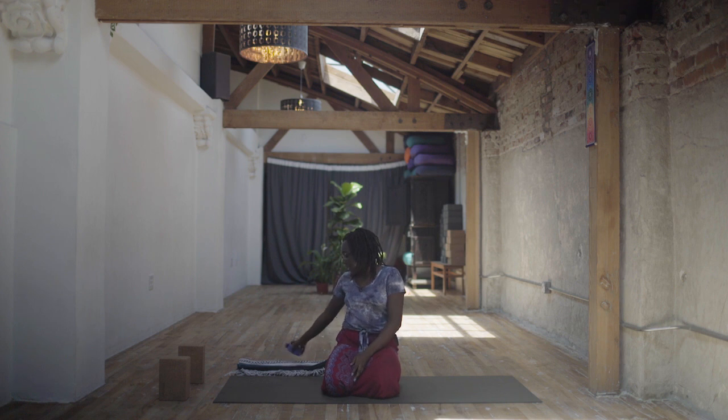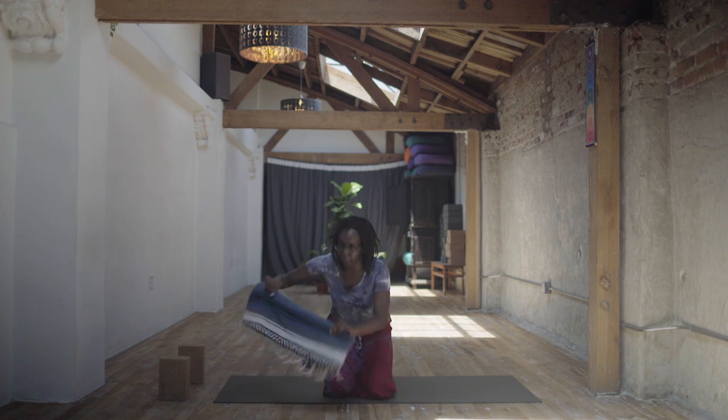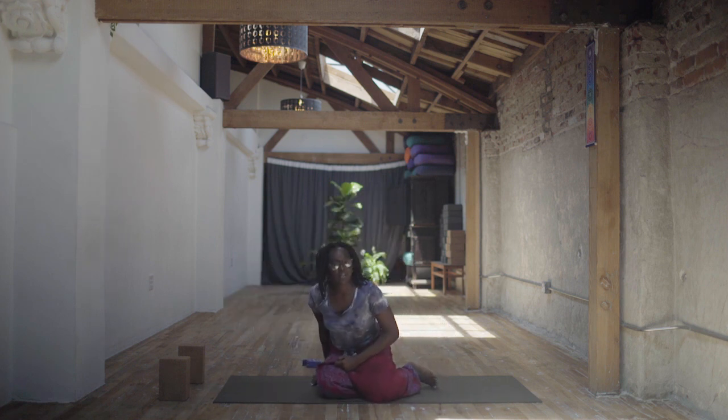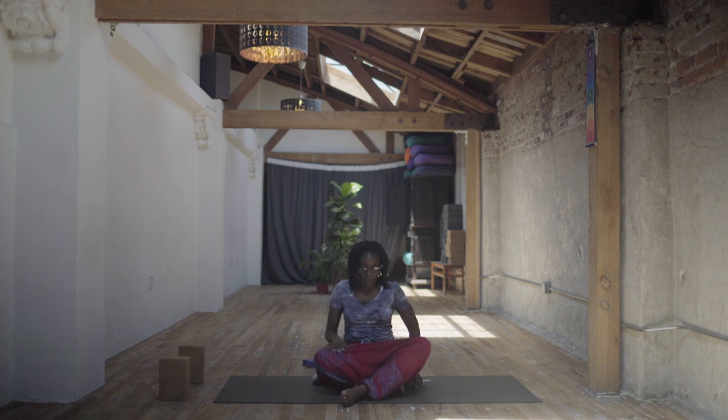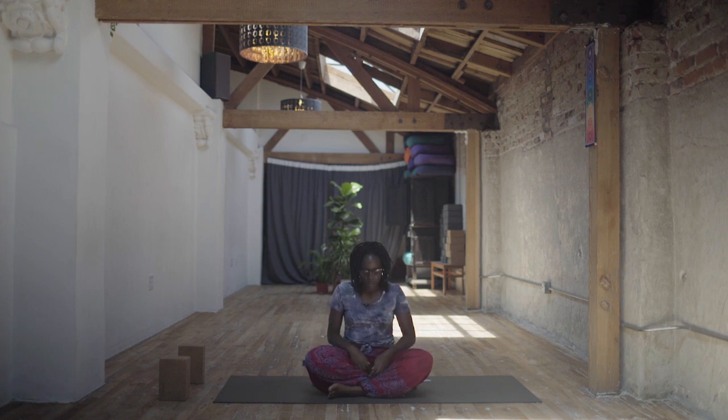So our first little shape is going to be easy pose. Grab your blanket, fold it up, and sit on the very edge so that your hips can have a little tilt forward, your knees can come forward, and the fronts of your hip creases can have a little bit more space. If this doesn't feel very high, you can sit on top of a block or a bolster and actually flip the feet.